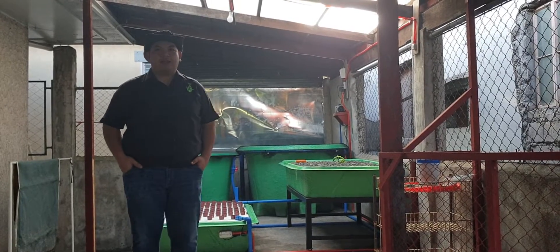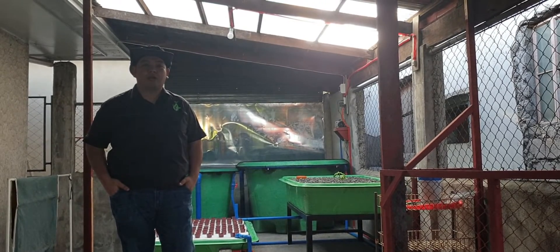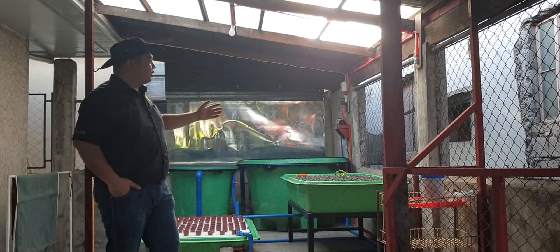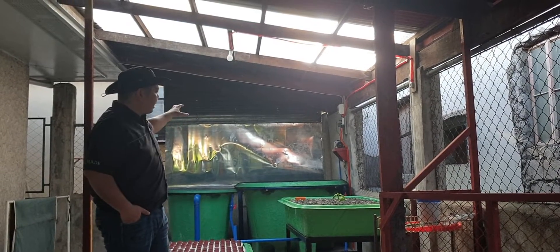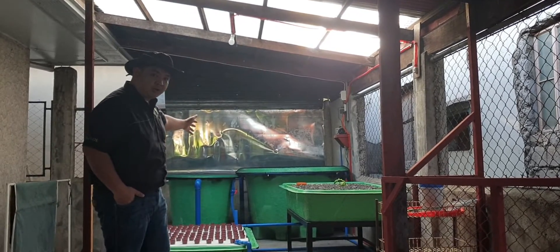Good day to everyone. I'm Matt Guantamat and welcome to another video here at Madondon Channel. For today's video, we are somewhere here in Bacoor, Cabritig, to show you a 2 grow bed aquaponics system we installed for a client. Here is a protected rain shelter to protect our seedlings and fish tanks from the rain. Follow me and let's walk through the parts.